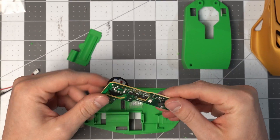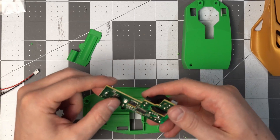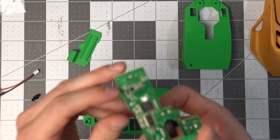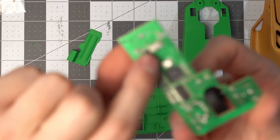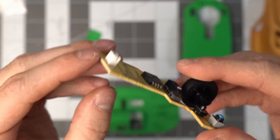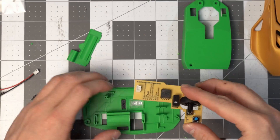This is going to go face down like that, and we just have to make sure the switch is in the right position. This little switch here needs to be positioned away from us, matching the other component which is also oriented away from us.